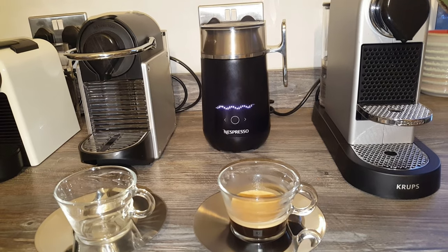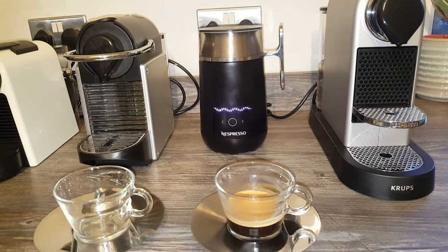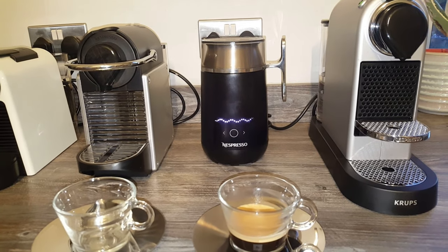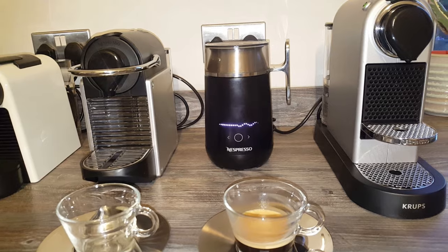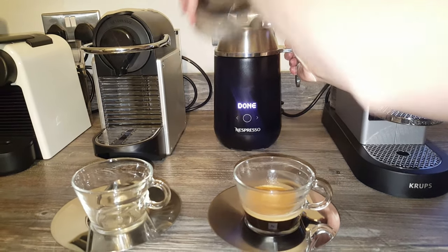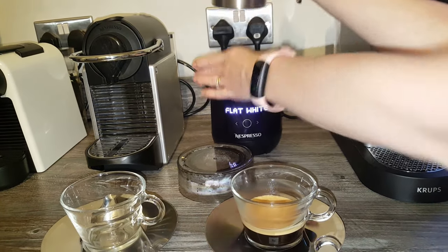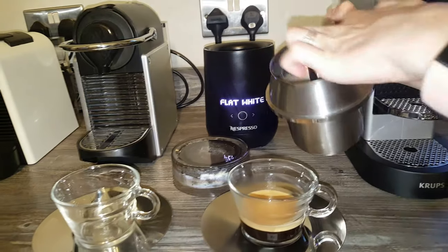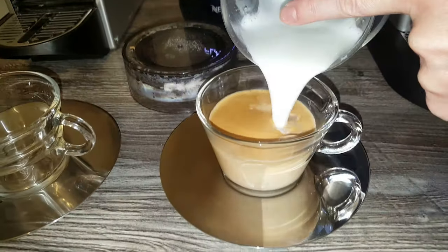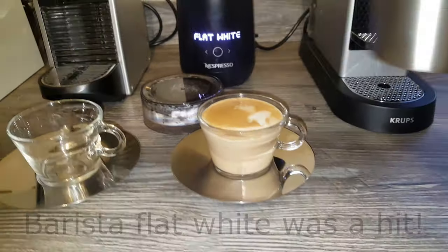Did it make that same noise last time? Yes, it made the same noise as when we made the flat white before — I thought we might have put the spring in wrong, but it's fine. So this just lifts out — you put your finger on top so the spring doesn't drop out, pour the frothed milk in, and there's a nice flat white made in the cappuccino Vue espresso cups.